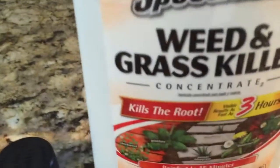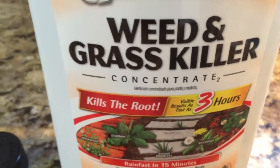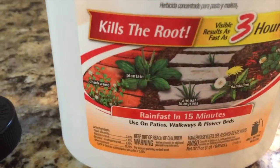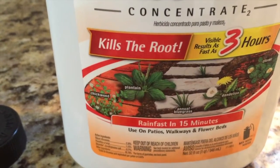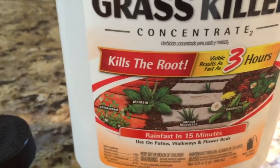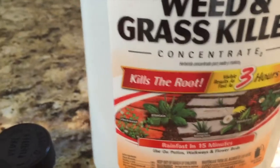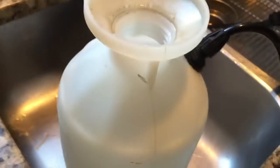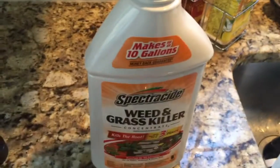Well, first of all it starts killing the roots within just three hours of application, and best of all it's rain-fast in 15 minutes, which makes it ideal if you're in a hurry or the weather's looking iffy. This bottle makes up to 10 gallons, or 10 of these one-gallon sprayers.